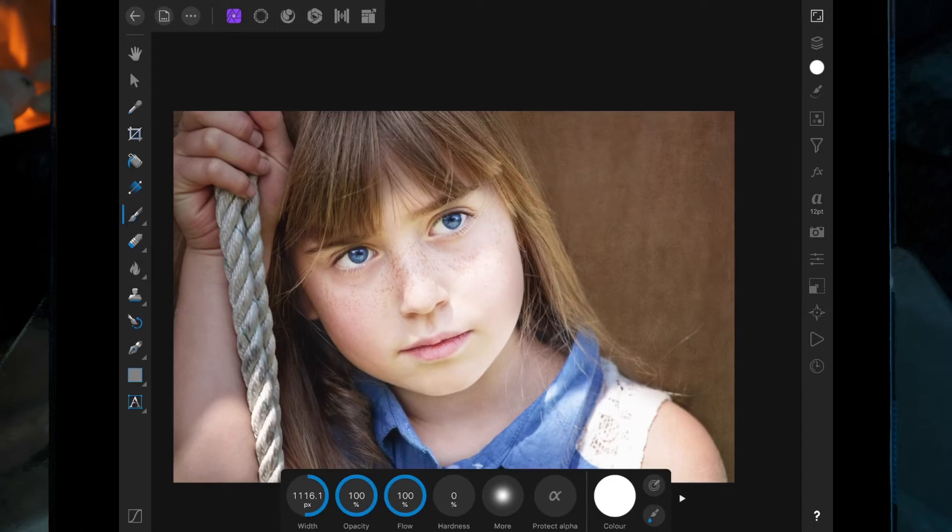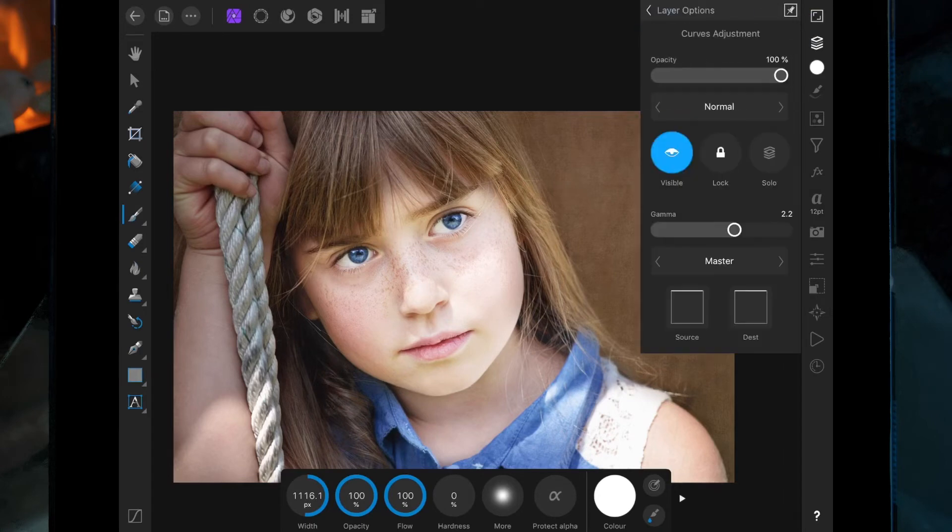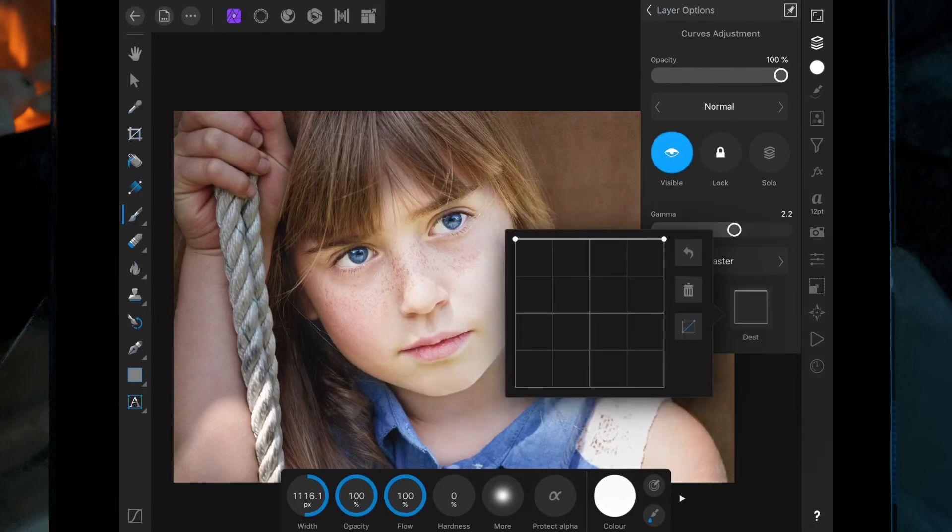Now she's looking a little bit too bright — we only wanted to apply the curves to the shadows, not the highlights. So go back on the layer studio, click on the curves adjustment, click on the three dots, and come to this box down here. I'm going to bring this right circle all the way down.